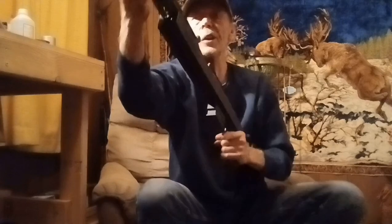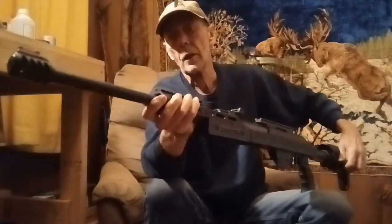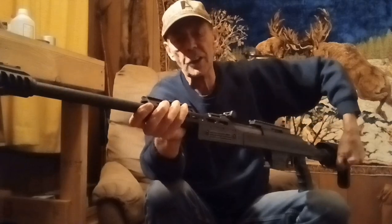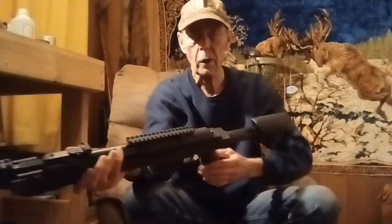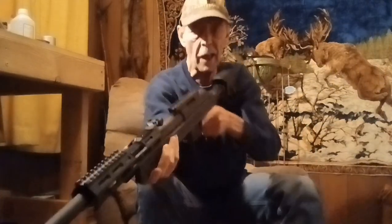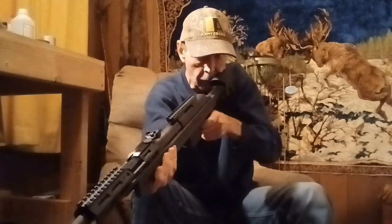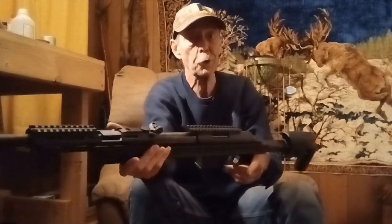Now it looks like you need to be careful right here when you close that barrel, because it looks like you might get pinched — so you just have to be really aware of that. The safety's right here, just like on the standard Xisco. Shooting it into the trap — nice trigger.